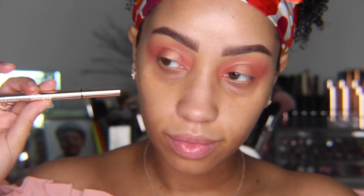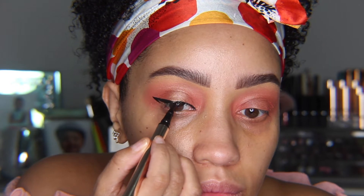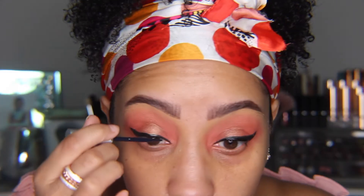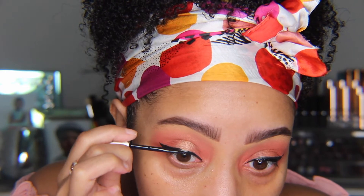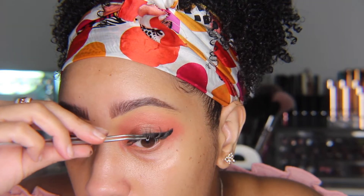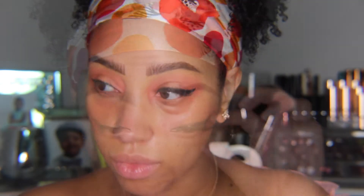Using a black liquid liner — this one is from Beauty Bakery — I'm going to create a slim wing. Next, I'm going to add Hoodie Lashes from Huda. I've gotten in the habit of adding my lash glue directly above my lash line, which is easier for me, but I don't recommend it if you're new to lashes. I'll lay them in the middle and then adjust on either side, sliding them further into place with my fingers.